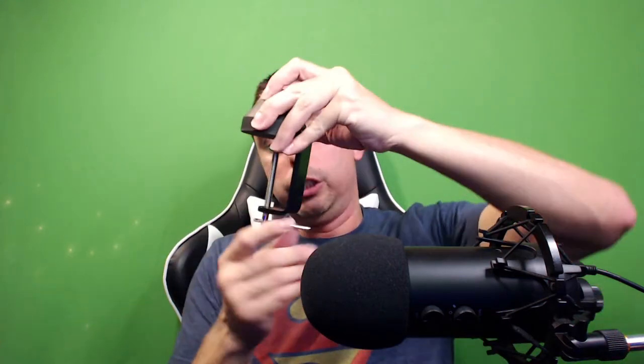So this ten to twenty dollar boom arm — it lasted me and it still works, but sometimes I have to keep tightening it. You get your money's worth, I guess — it got me by. I do want something sturdier. This here is the actual base that clamps to the desk — it'll go on like this. I'll see if I can find a link for this one too and put everything in the description.